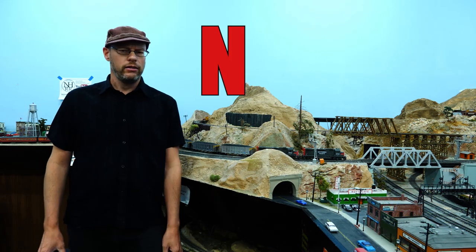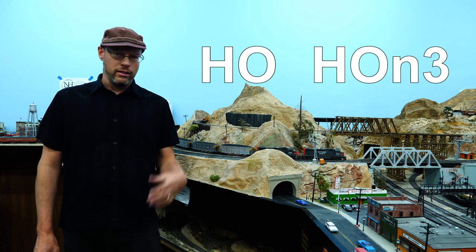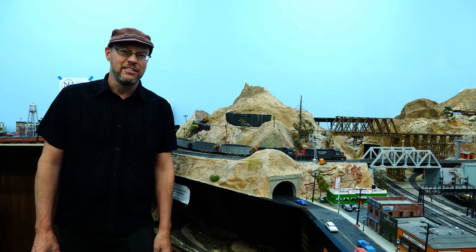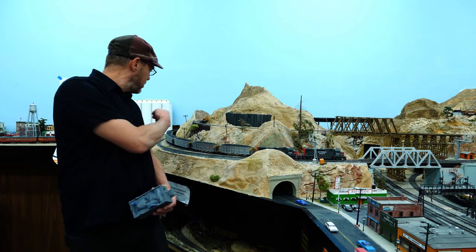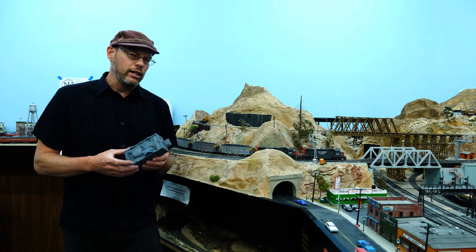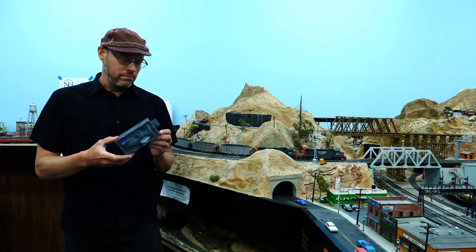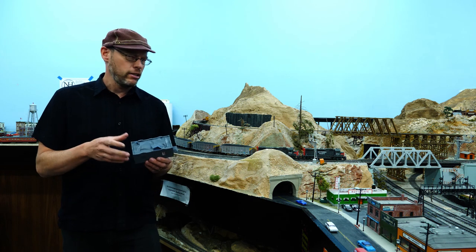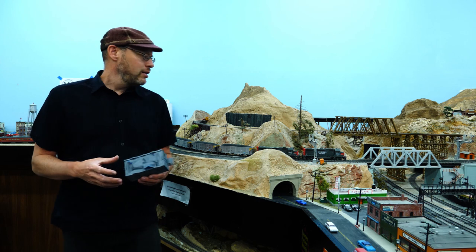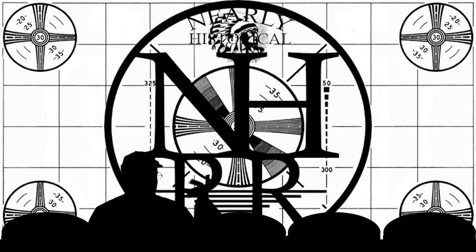Hey, it's Don, the Nearly Historical Railroad channel — we do model railroading in HO scale and just kind of take you along and show you what we've done. We've got this little junkyard area I've been working on over the months, and I started modifying this building quite a while ago and finally brought it back out. This is going to be the little office building, I think. I'm going to show you some video of how I got it to this point.